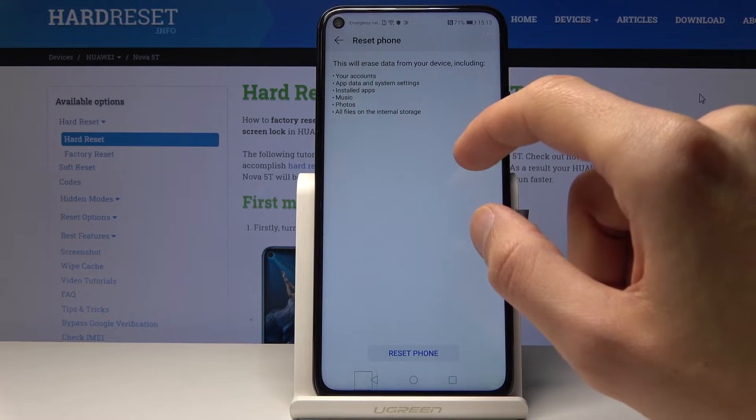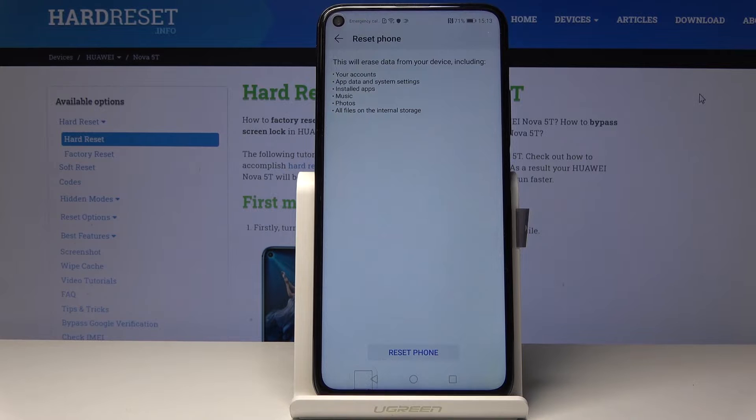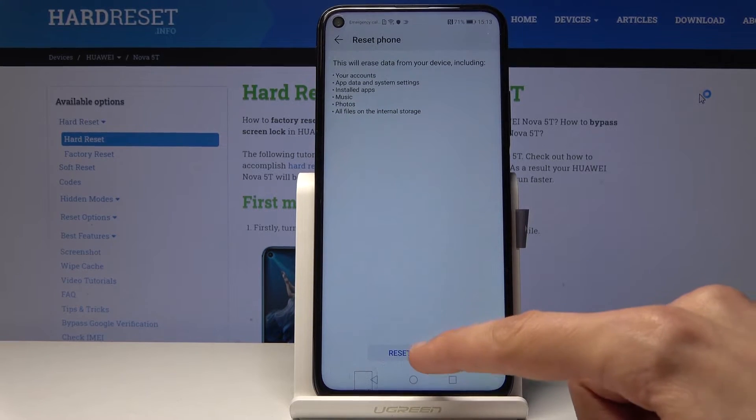You can see it removes your accounts, app data, system settings, installed apps, music, photos, and all files on the internal storage — basically everything that you have put on the device will be removed.